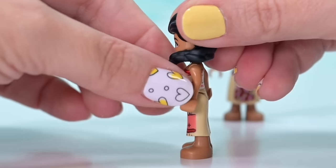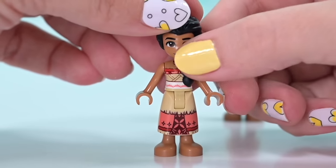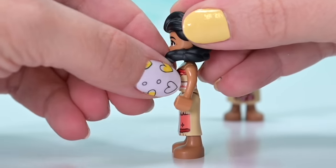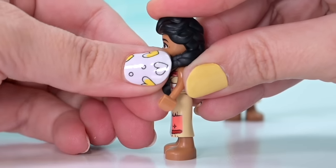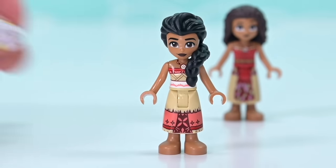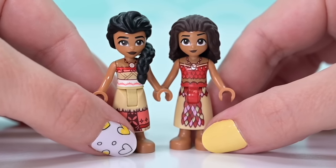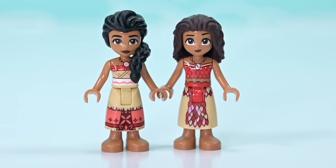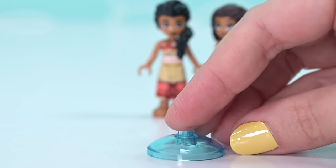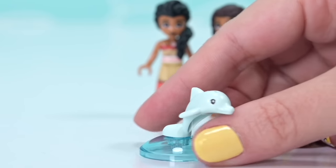Her hairpiece is the Elsa hairpiece from the minifigure Elsa, recolored in black. Because it was designed for minifigures and not mini dolls, it sits up weirdly over her shoulder. There's a trick where you boil it and stretch it while it's still warm using gloves, or heat it with a hairdryer and stretch the plait a little bit further down her torso - which is what I'm going to do. Really nice to have Moana's mum as a mini doll.